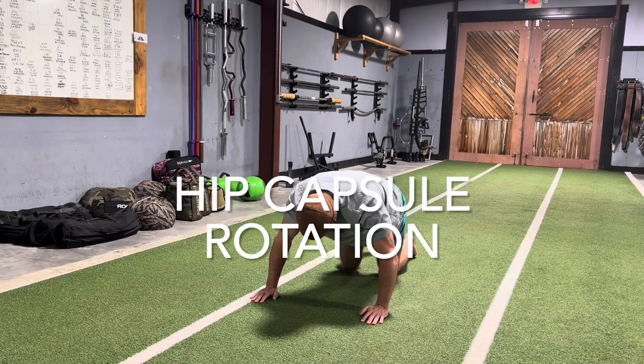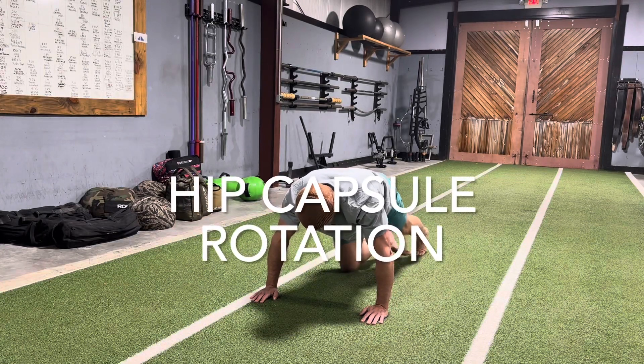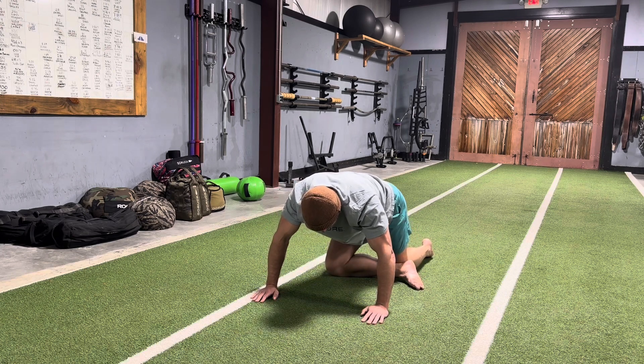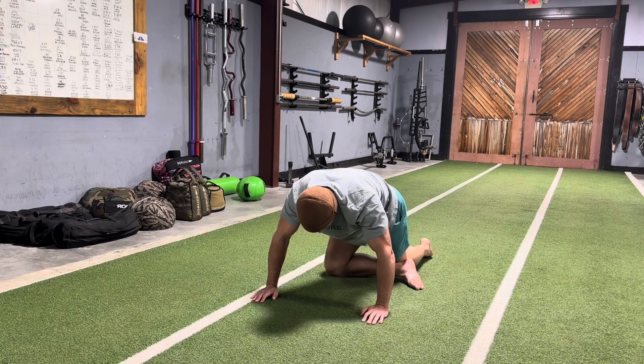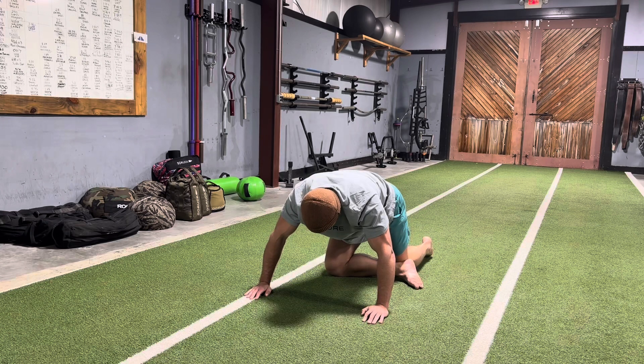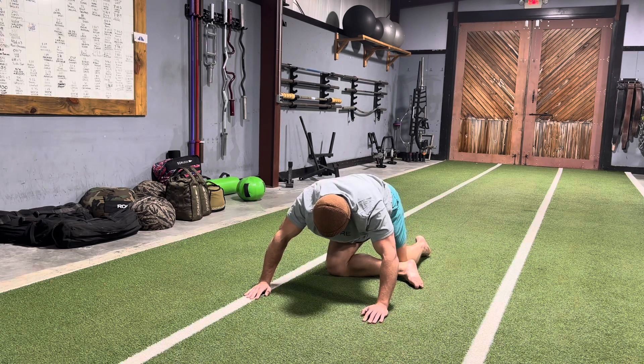This is a hip capsule rotation. We're going to start with our knee underneath our hip, as shown with my right knee there, and then cross our leg over underneath our other leg. Then we're just going to sink down and back, getting that little stretch in the hips, and then come forward again. You can just see I'm sinking down.